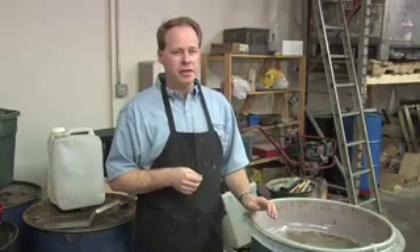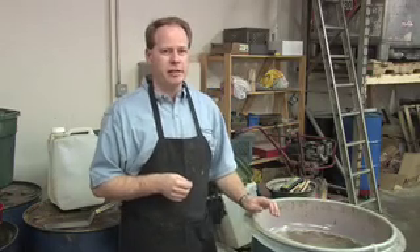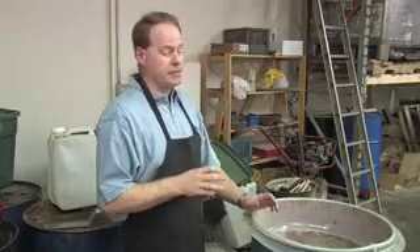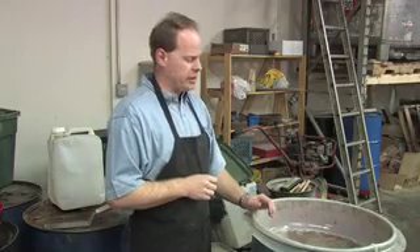Lift gates are about $2,500 to $3,500 and they're the best thing in the world. If you get one, be sure not to let your uncle, aunt's friends, and everyone else know, because soon you'll be transporting pianos down the street. They're just a wonderful piece of equipment to have on a truck.